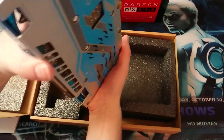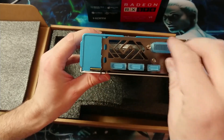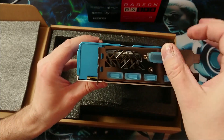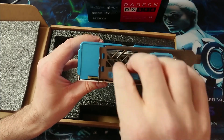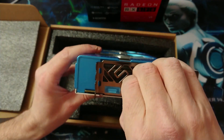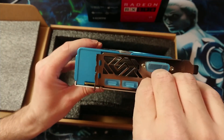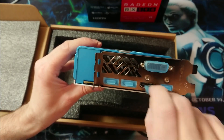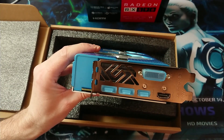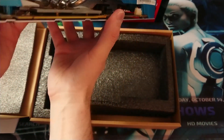Let me check the ports for you guys. We have a DVI connection, then we have two display ports and two HDMI ports. Two HDMI ports - that's nice.